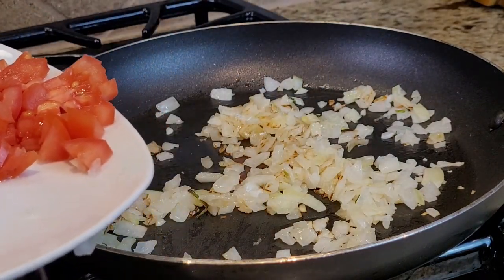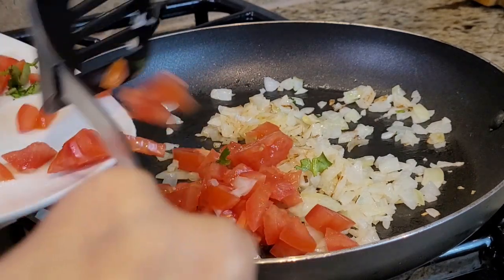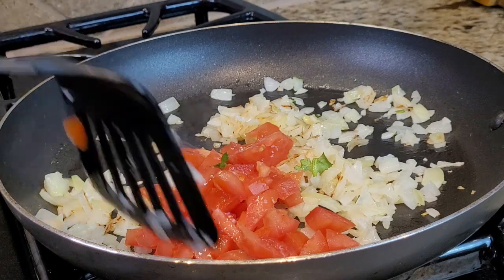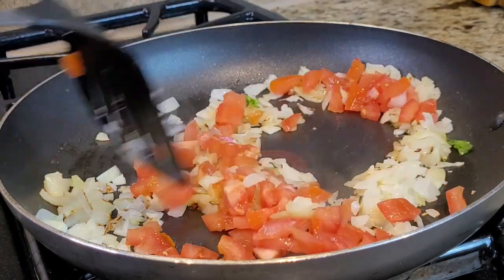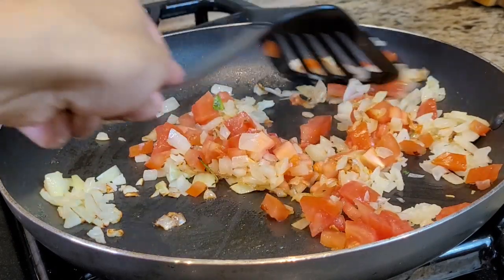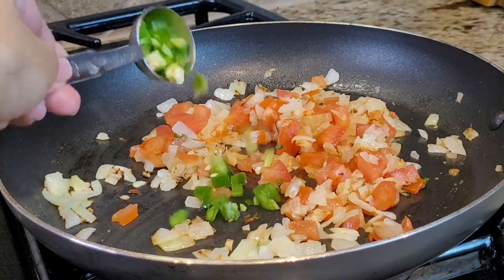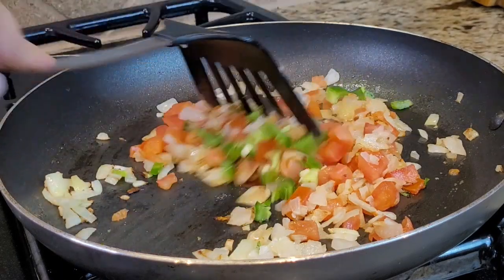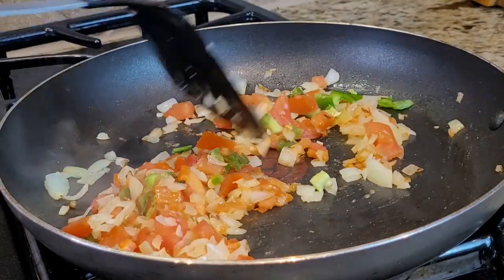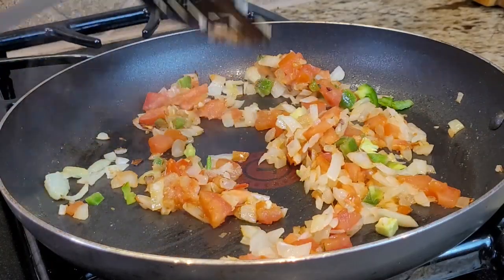Now I have chopped tomatoes and I'm going to add them and cook until they are soft. I'm also adding one teaspoon of chopped chili — I like spicy food, but if you don't like a spicy omelette you don't need to add it, it's optional. Now I'm going to cook it.